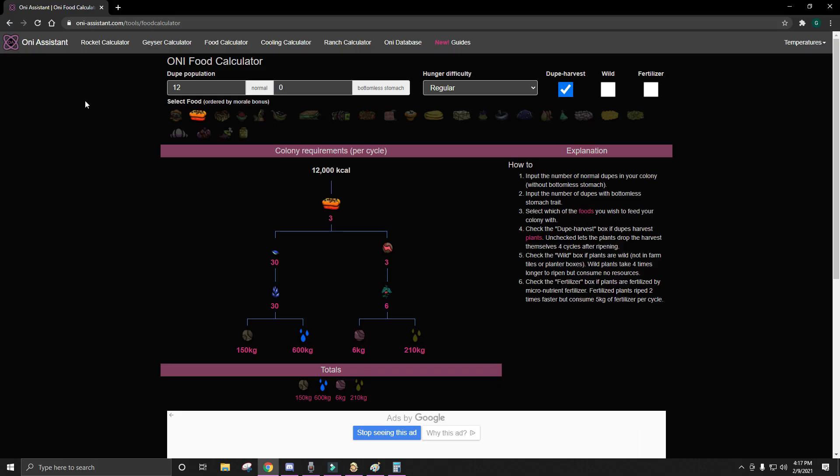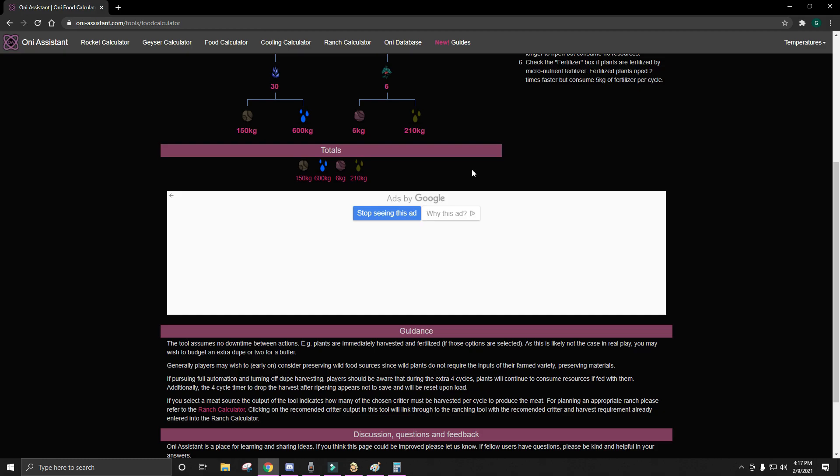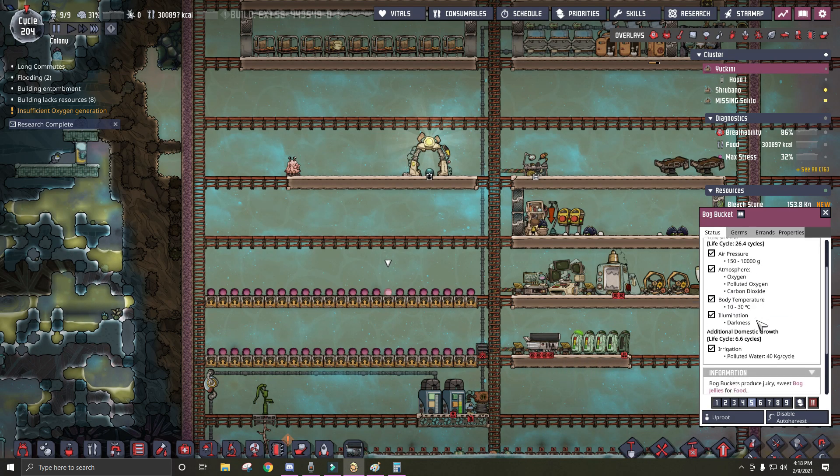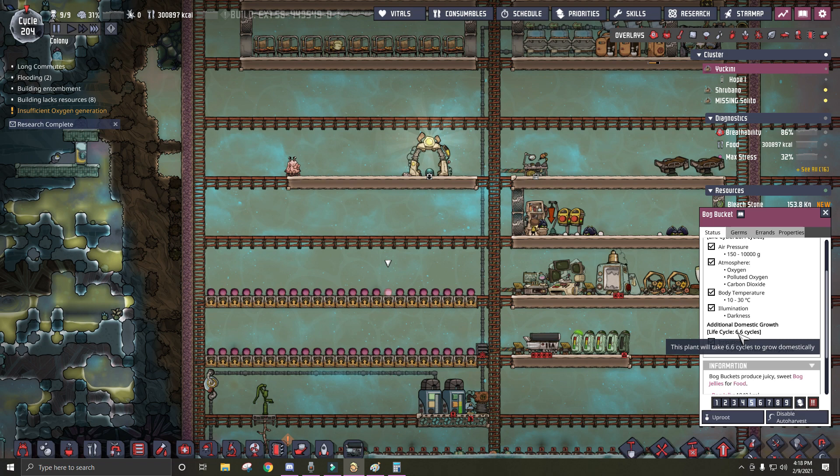I screwed up — we need to divide this by 6.6. That makes way more sense. Why 6.6? Well, that's because that is the life cycle of the bog buckets. So it's not going to be producing the full 2,240 every cycle — it's 2,240 every 6 cycles.